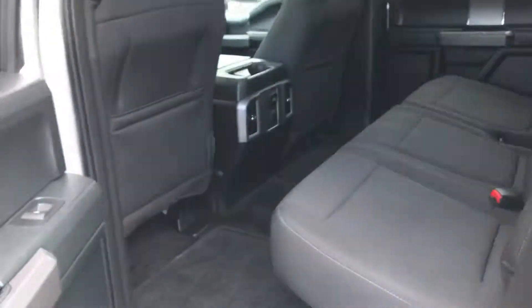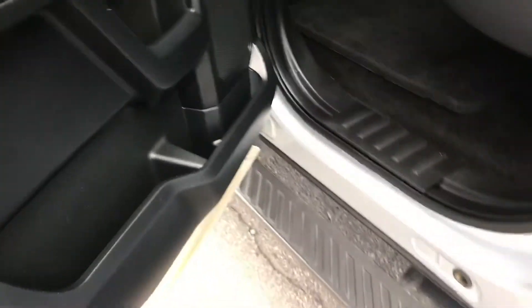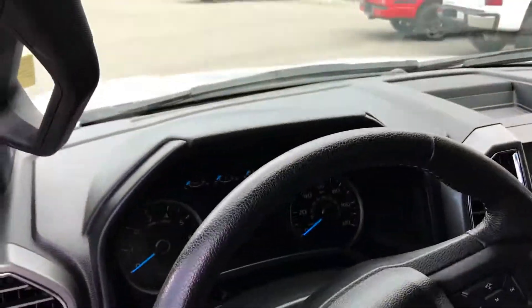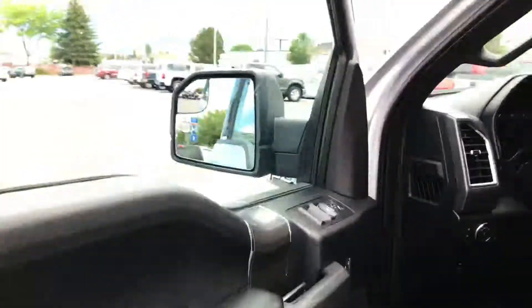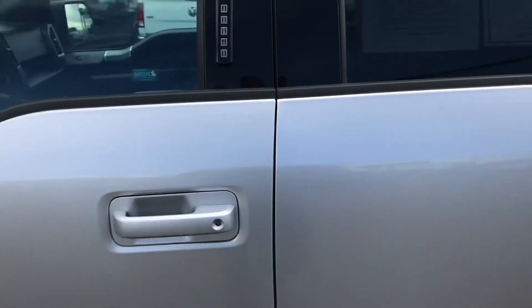Go to the driver's side and we'll finish up here. Alrighty, I'm going to get this over to you. There she is.